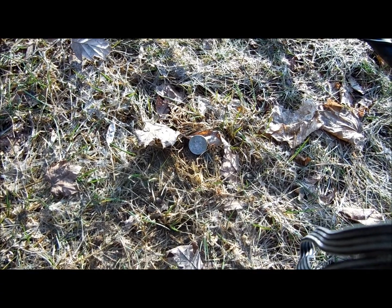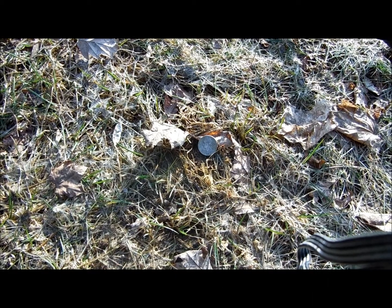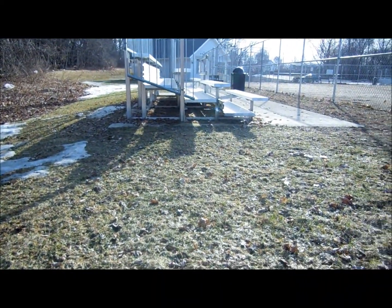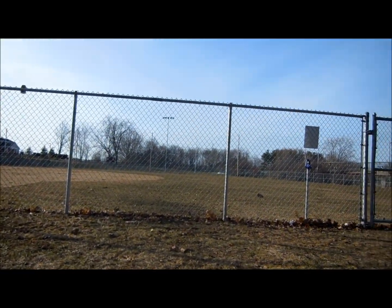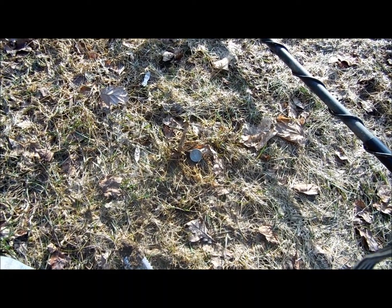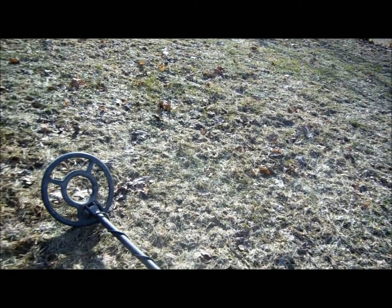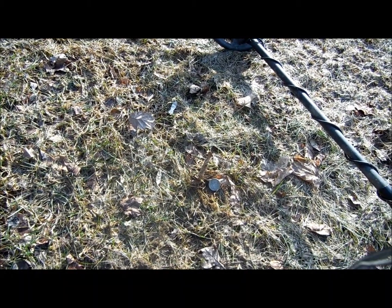Here we are with the next target - another quarter, 1996. Just sitting right at the surface, I just brushed the leaf away and it was right there. I'm just about finished with coming back here, and then I'll start to work my way into the field and see if I can pick up any rings or anything like that. There are little to no targets here, so I'm gonna assume this park is very, very new. Let's see if we find anything in the field now.